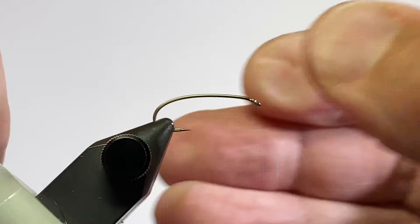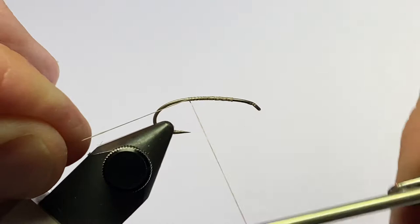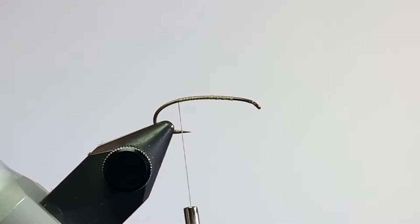For thread, I'm going to be using Uni in a 6-aught. I want to get my thread started about the three-quarter point, and we'll just wrap the thread base back to the bend of the hook. I'll clip off my excess tying thread there.